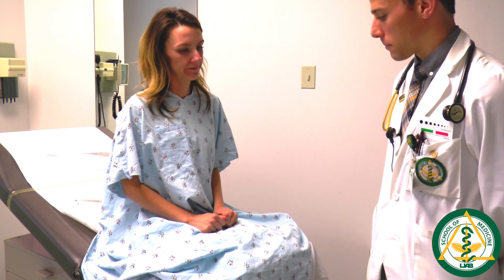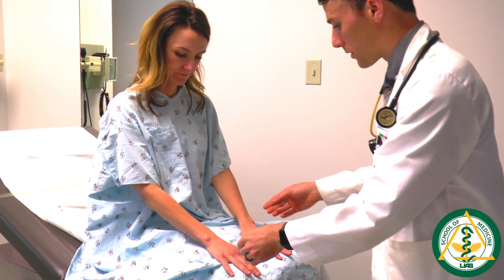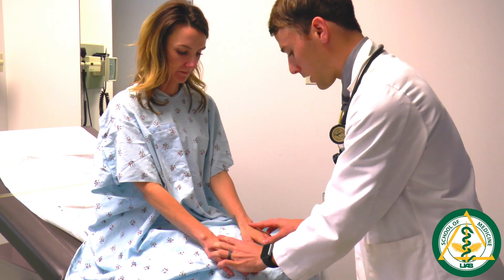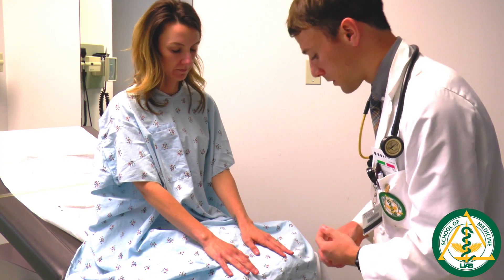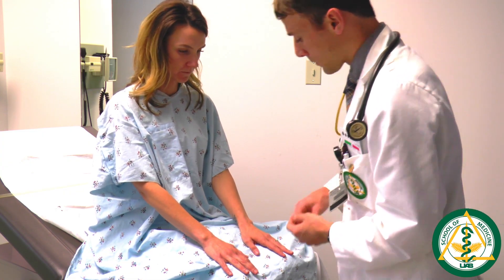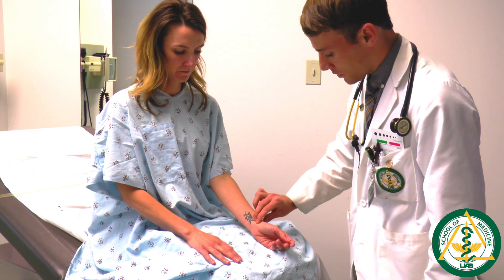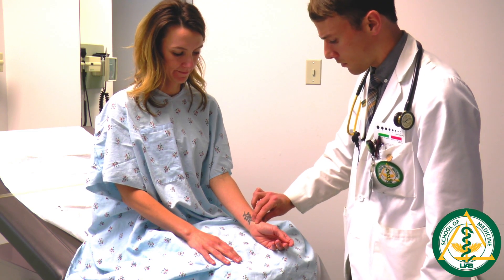The next component is the peripheral vascular exam. Begin by inspecting the skin of the upper extremity, looking for signs of vasculopathy such as paleness or redness, skin abnormalities, checking both sides including the palms and insides of the arms. Don't forget the fingernail beds, as many problems of cardiac origin can be found there. Then check pulses in the upper extremities. The radial artery pulse is found at the wrist on the side of the thumb. When checking each pulse, note the strength, the rate — counted over a 15-second interval and multiplied by four — and the rhythm.